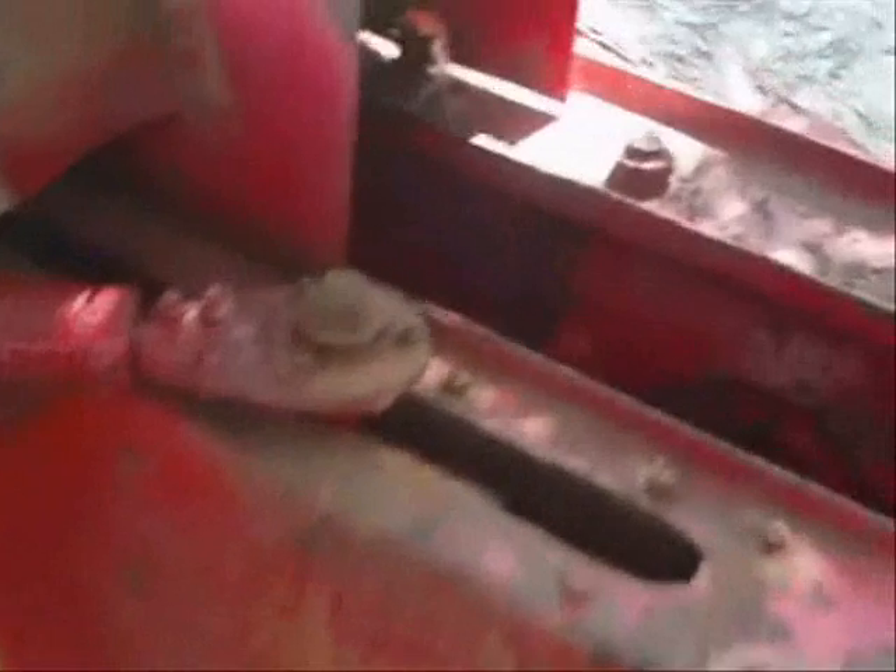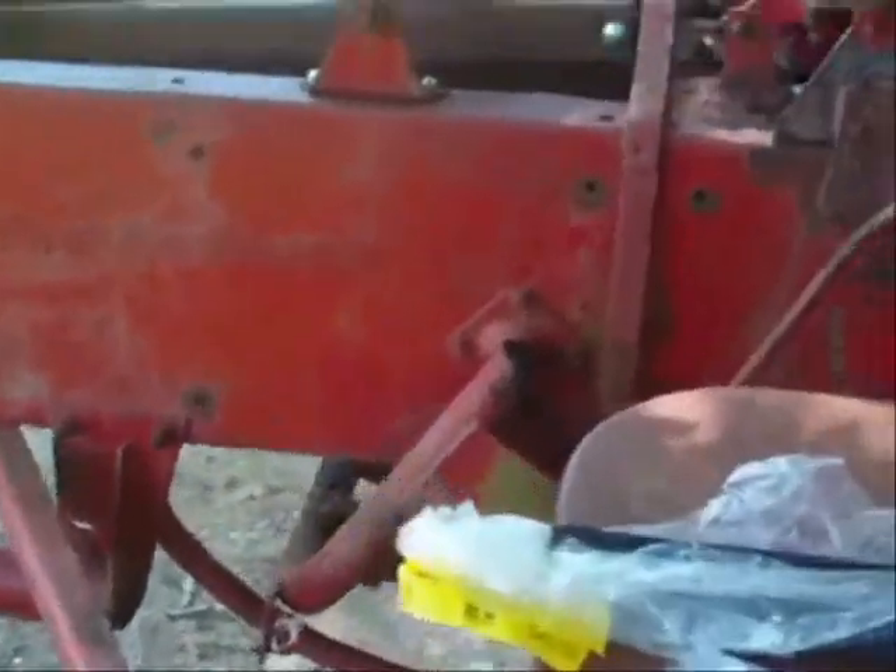Got my bolt back in my feeder arm, got it all ready to go. The only thing I got left now is to put these hay stops in.